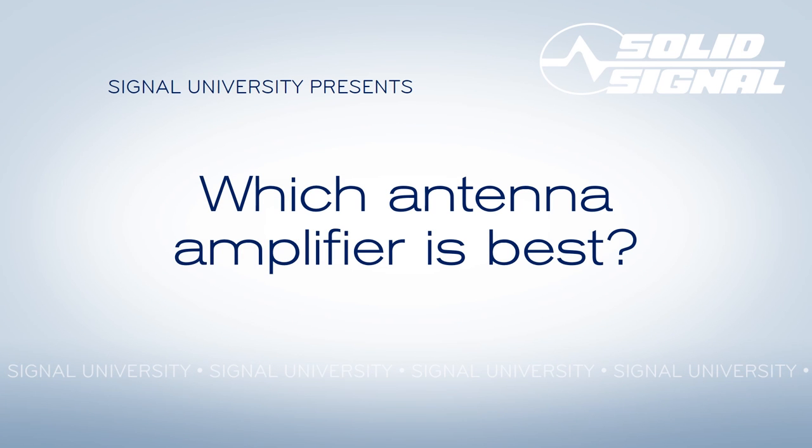This is Signal University's presentation of which antenna amplifier is best. If you've been thinking about adding an amplifier to your antenna setup, this little course is going to give you just the basics, letting you know what kind of amplifiers are out there, give you an idea of what's the most important thing to look for, and finally, get an idea of which kind of amplifier you should be considering.